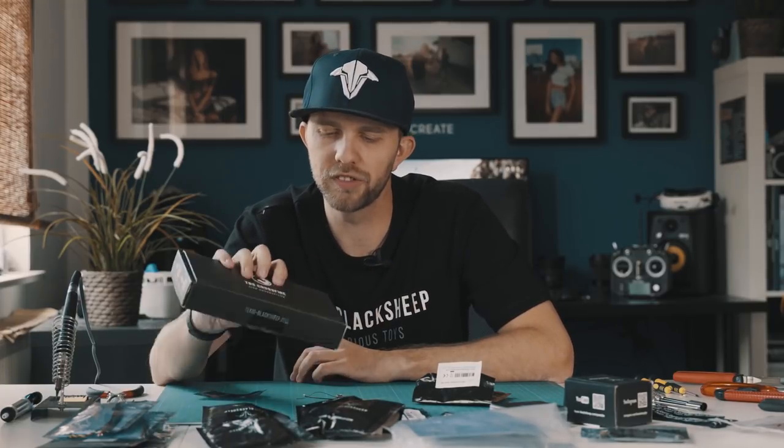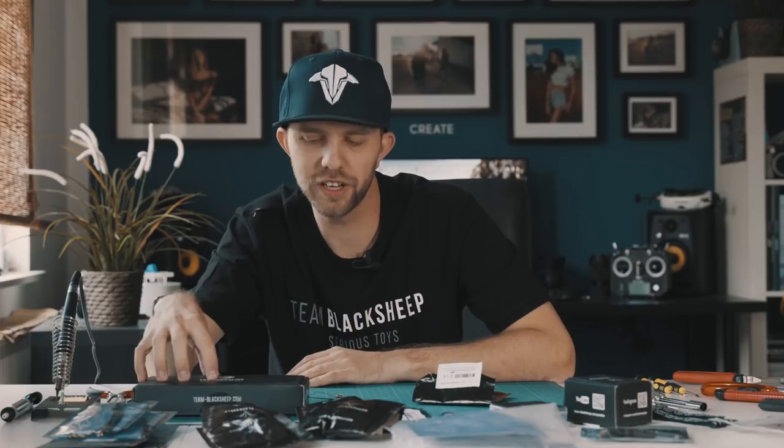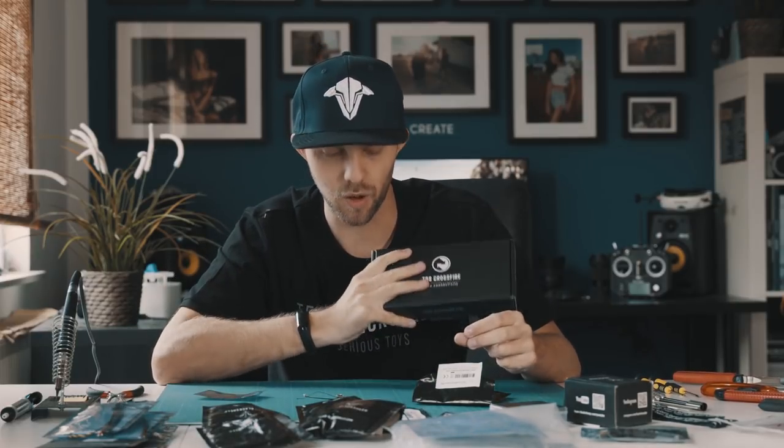I got the TBS Crossfire Nano because I also got the TBS Crossfire for my Taranis. It's the only system that supports quite good long range, and as you all know my main goal with the FPV thing is to get cool cinematic footage that only FPV drones can capture. With the TBS Crossfire you can fly around five kilometers, I think. Without it, it's more like a toy with a range of only 50 to 200 meters — and that's definitely not helping me. So I need a long range system and the TBS Crossfire is exactly what I need.